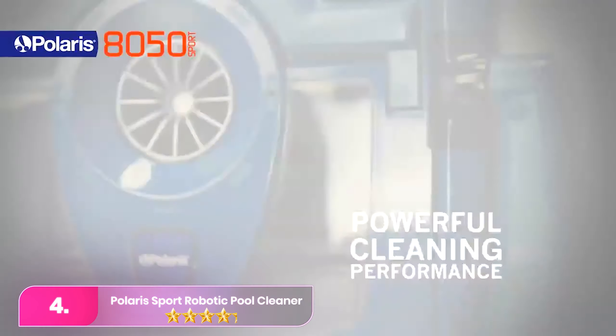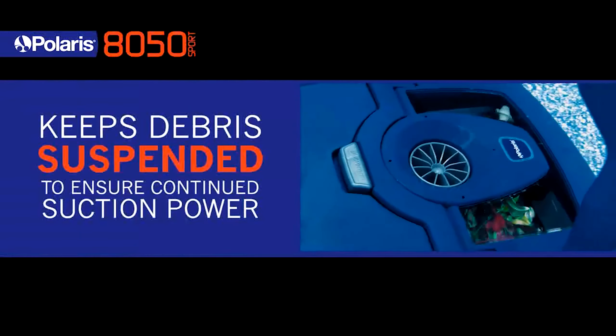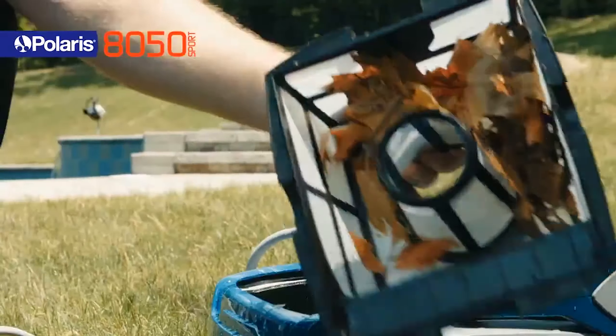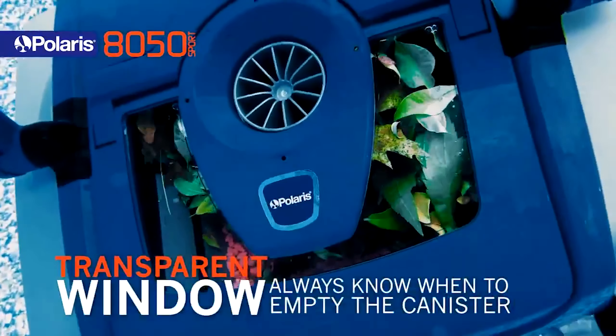Number 4. The Polaris 9650iQ stands out as the top choice for those seeking smart features, with built-in Wi-Fi and connectivity to the iAqualink app. Control your robot remotely, schedule cleans, and monitor filter status from anywhere. The cleaner effectively suctions pool walls and floors, adept at climbing the waterline.